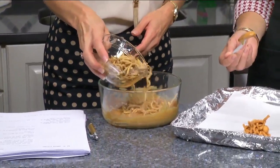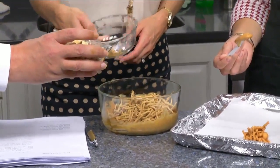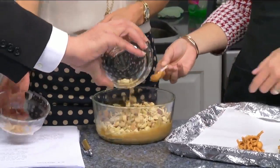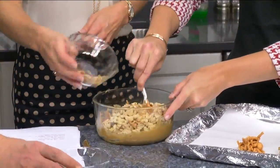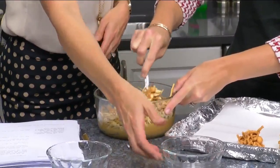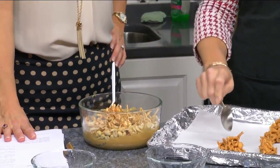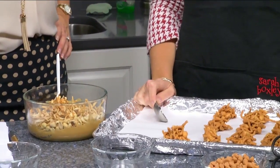People with peanut allergy issues could easily just leave the peanuts out — well, you have peanut butter in there, so maybe not the most allergy-friendly. It's about a cup of each. You just stir it together, and I use a tablespoon so they're all the same size.